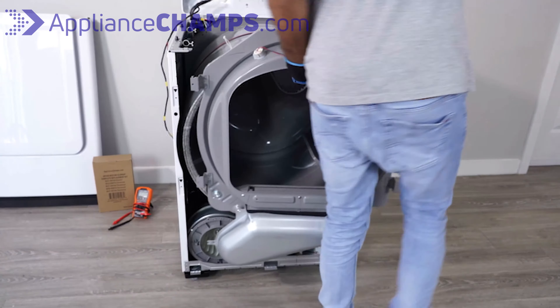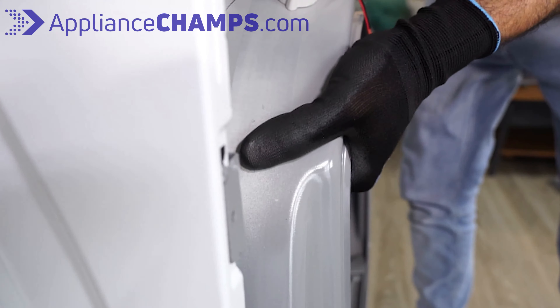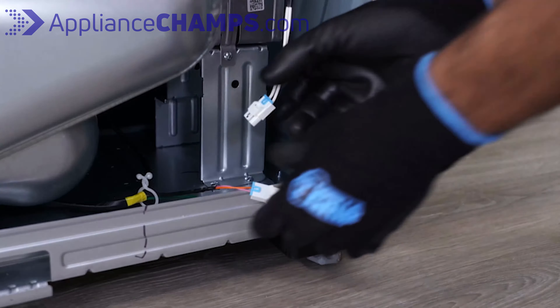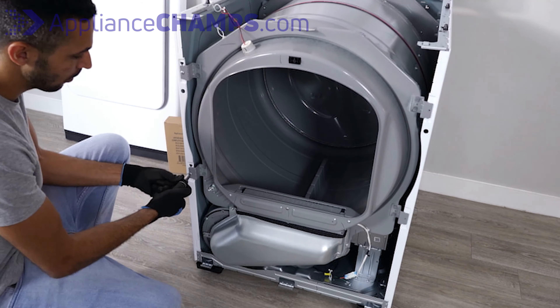Next, while holding the dryer's bulkhead close to the drum, slightly lift the drum and lay it on the two support wheels located at the bottom of the bulkhead. Then insert the tabs into their position and carefully make sure all four tabs are in their sockets. Reconnect the moisture sensor wires and make sure you hear a click.